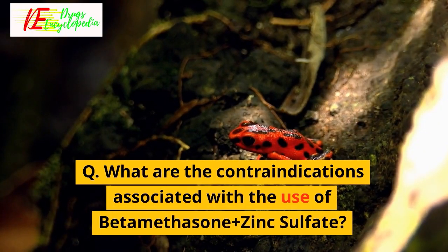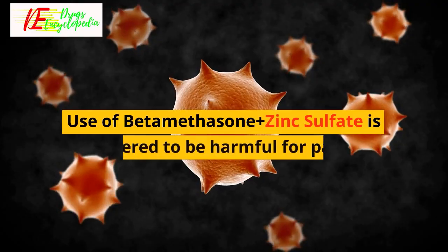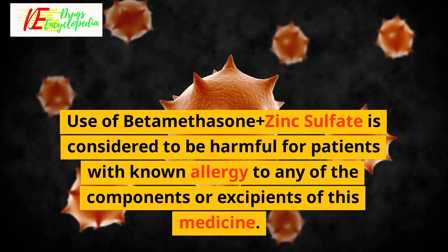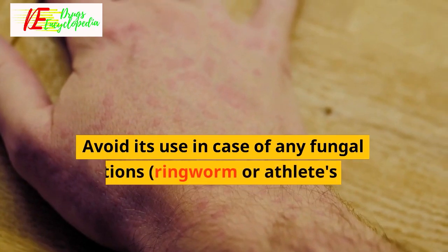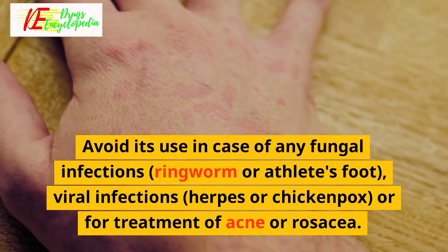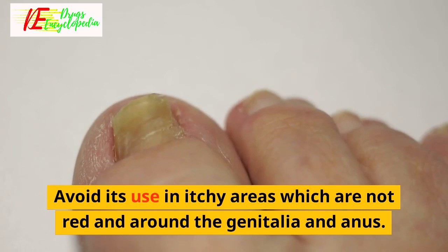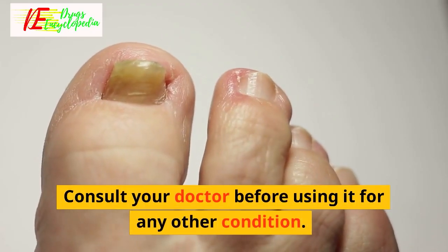Q: What are the contraindications associated with the use of Beta-Methasone Plus Zinc Sulfate? Use is considered harmful for patients with known allergy to any of the components or excipients of this medicine. Avoid its use in case of fungal infections such as ringworm or athlete's foot, viral infections such as herpes or chickenpox, or for treatment of acne or rosacea. Avoid its use in itchy areas which are not red and around the genitalia and anus. Consult your doctor before using it for any other condition.